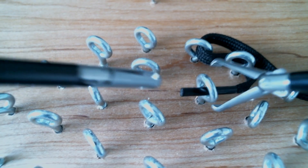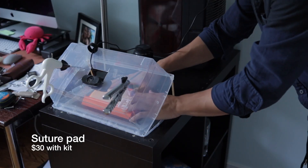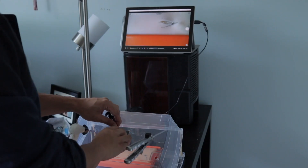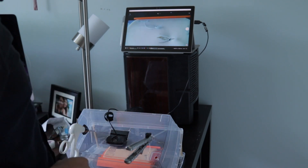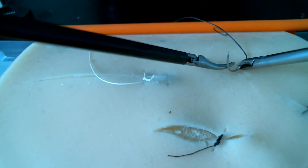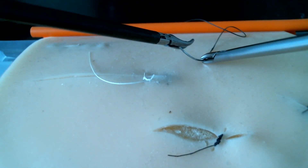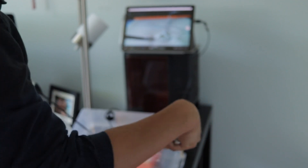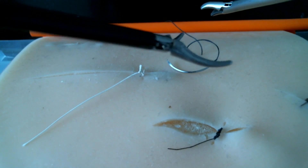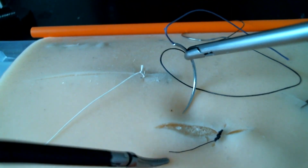The suture pad I had previously has suction cups on the bottom that help it stick to the plastic lid of the box. I can fix the camera as I want, and then with the Maryland and the needle driver I can practice setting the needle on the driver at the right angle, picking it up and putting it down. I also have different sizes of needles and sutures to change the difficulty of the exercise.